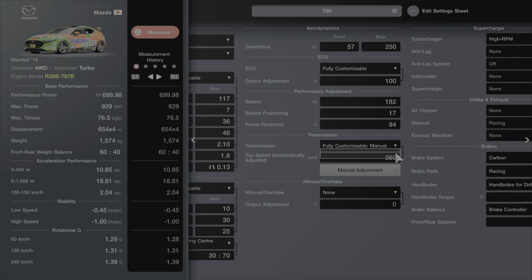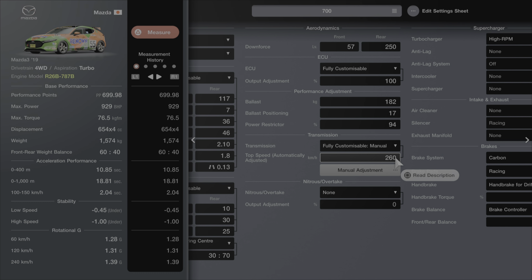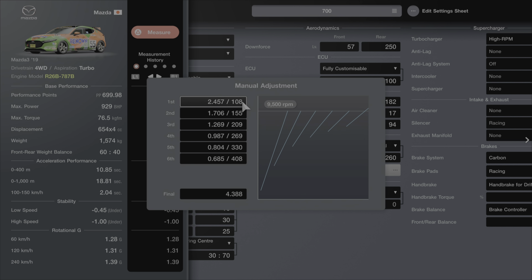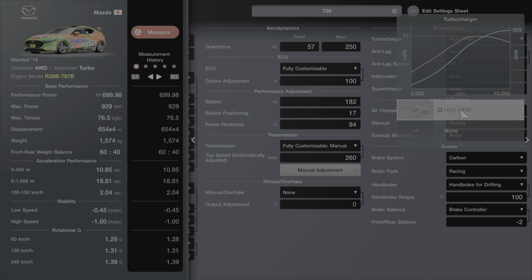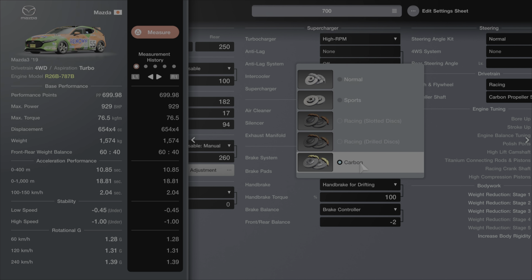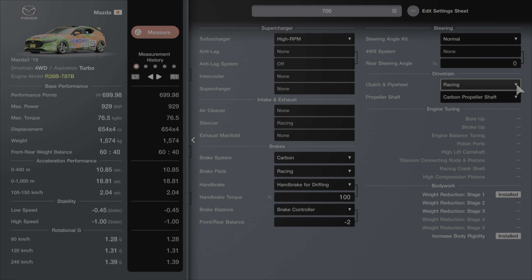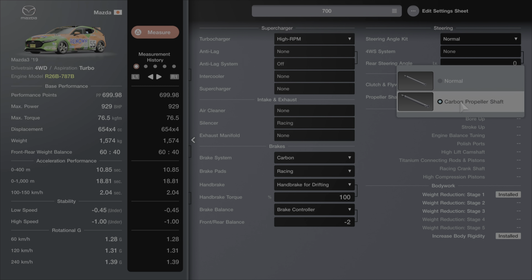We have the fully customisable manual transmission, set to 260 km/h. You might want to play around with that — this is my first go at it, so I'm going to refine the gear ratios and see what works. We've gone with the high RPM turbo — it's the only one available for this engine. Brake system is carbon and brake pads are racing. I always grab the handbrake — it helps if you get stuck approaching a wall and need to slide the rear end out. Brake controller comes down to personal preference, but I set mine slightly forward. Clutch and flywheel is racing, and I've used the carbon propeller shaft.